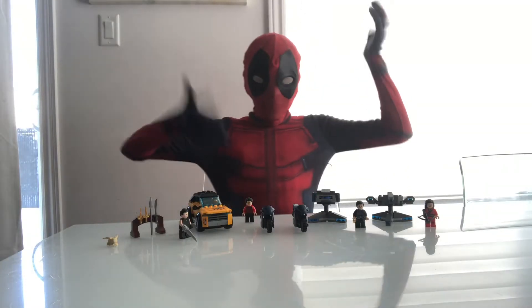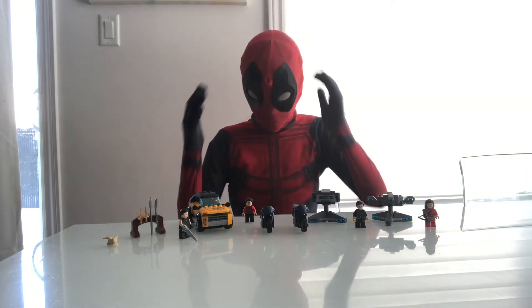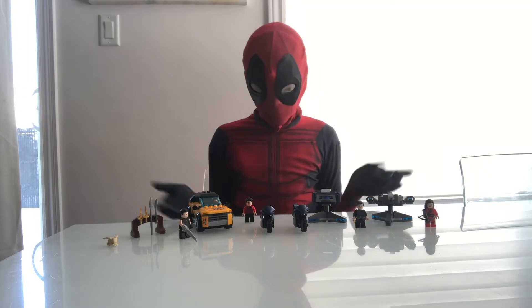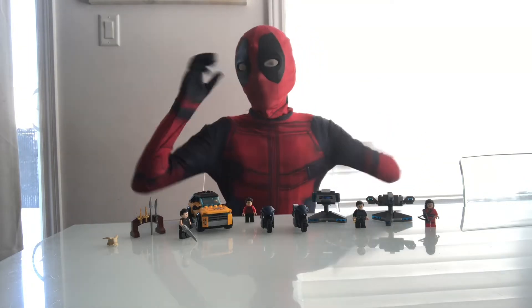Hey guys, welcome back! Today we have the Lego Shang-Chi set. This is the Lego set I've been talking about, so let's just get on to the minifigures.